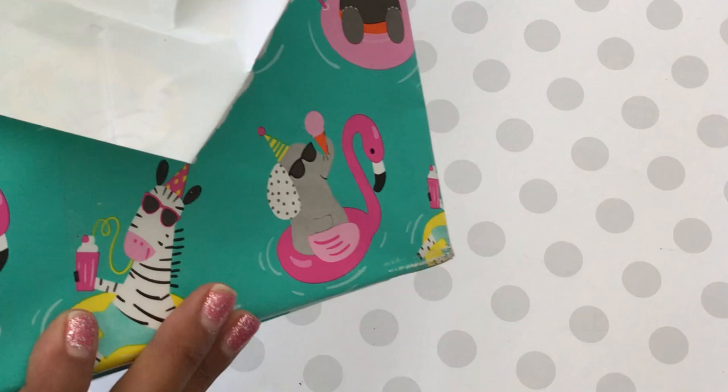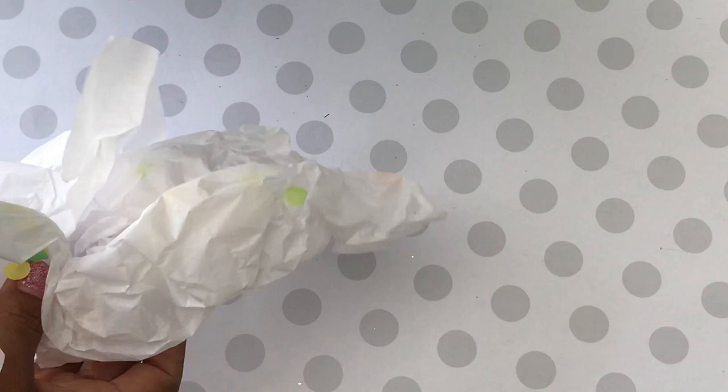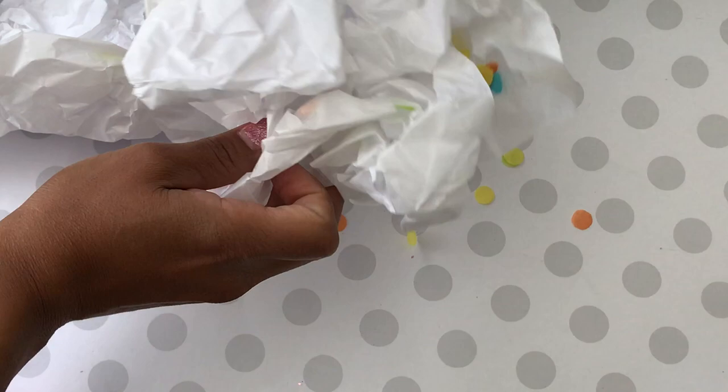I went ahead and opened up the box — she is Wanda and her YouTube channel is Wanda Sweets, and she's also on Instagram, so I'll definitely leave all of her information in the description box below so you all can show her some love. I'm just taking out the tissue — look how cute, there's confetti falling out of it, and oh my gosh, it says hello!